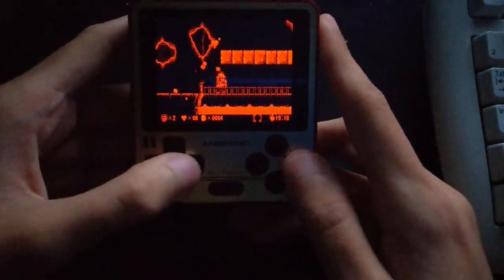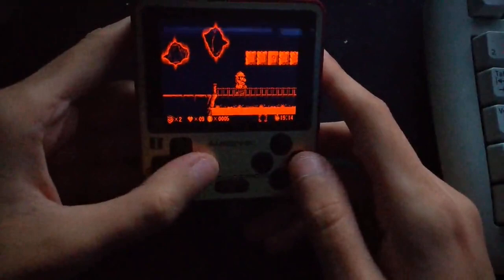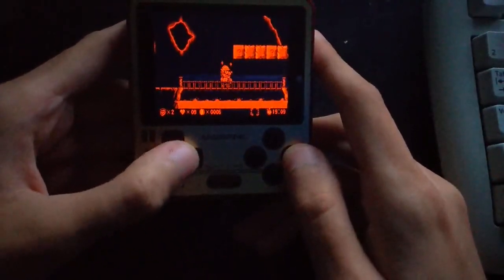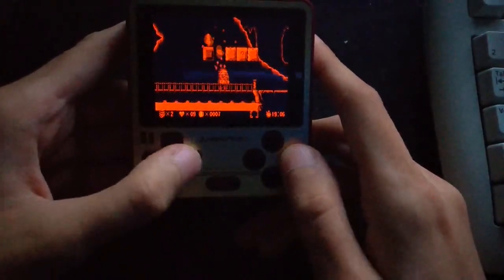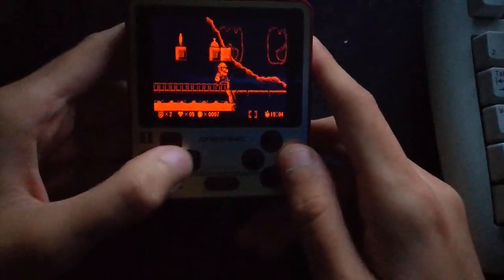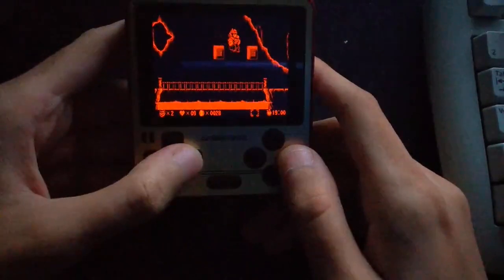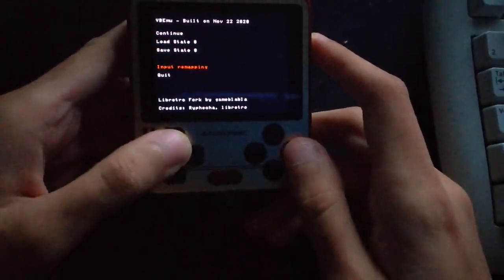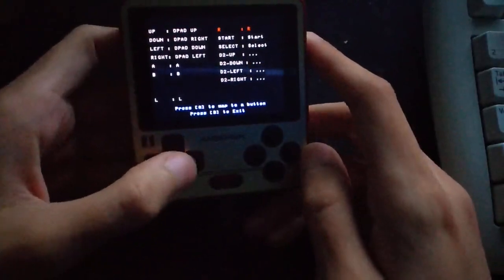Thanks to the beta firmware and the new compiler, it actually runs quite smoothly. I'm quite happy about that. I might release another version later which should fix some issues — for example, there's this bug right here.